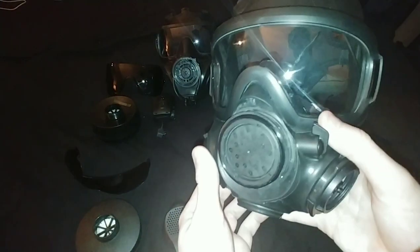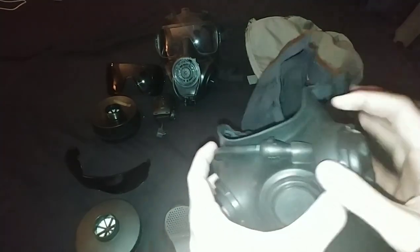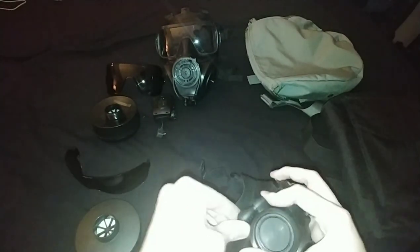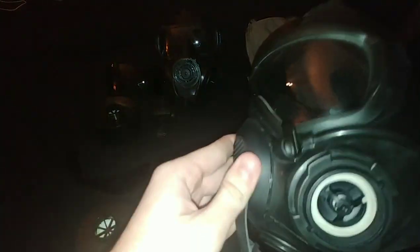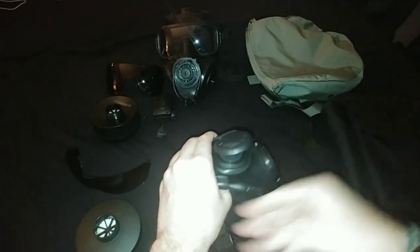Then you pop off the exhale valve cover - C4-style diaphragm. Then you have the drinking tube that loops around, which actually has a molded part that is the holder - very odd shape. The drinking tube uses what I think is the older US style, but what the Canadians still use. One gripe I have is that it is a pain to put this diaphragm cover back on - it looks cool but it just takes a minute.